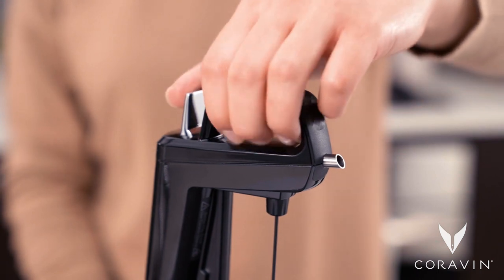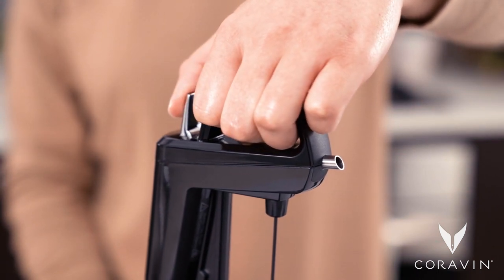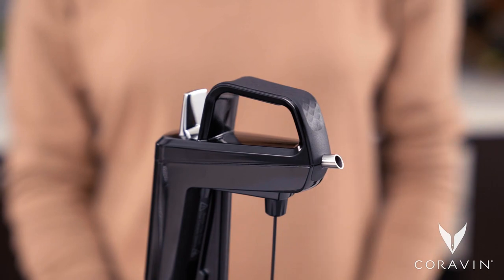Hold your Coravin Wine Preservation System and quickly press the trigger. If you don't hear a hiss, your needle may be clogged.